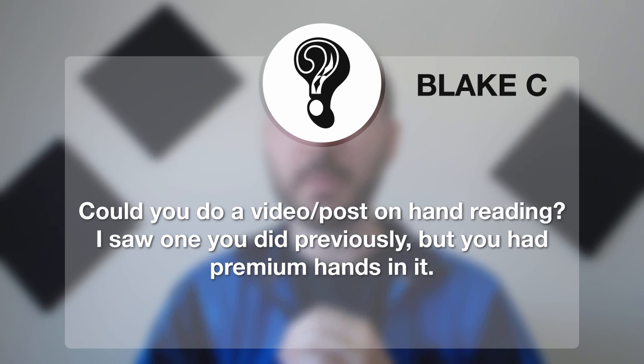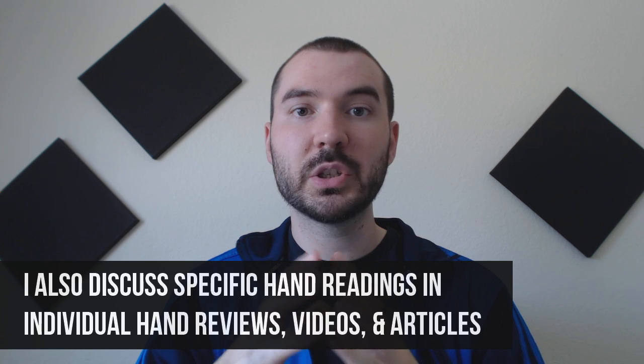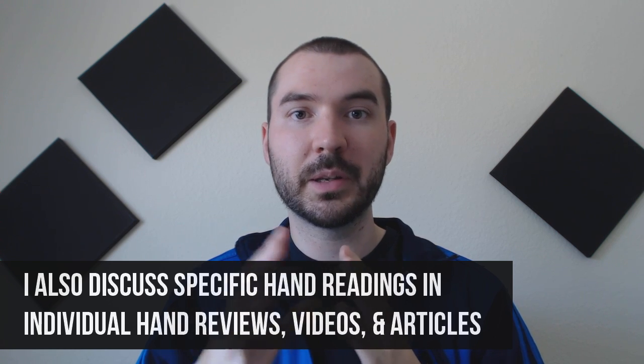Blake saw a previous video but it had premium hands in it. Thanks for the awesome question. Before I dig into it, there are a couple of things you may want to check out that I've already done. There's a free video called The Three L's of Hand Reading — definitely check that out. There's also a product in my store with two videos on hand reading. And in my individual hand analyses, articles, and site content, I also talk about hand reading in very specific ways, so there's plenty of places to look.